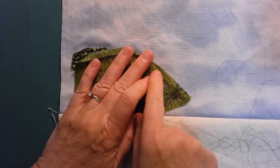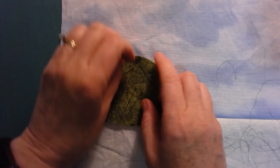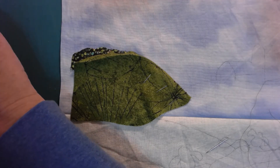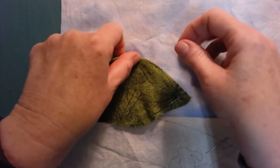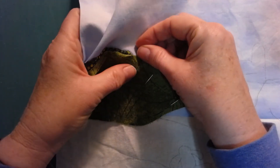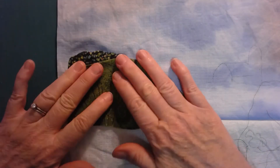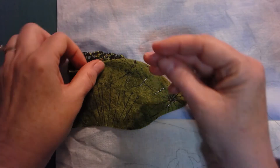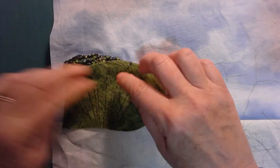You can see there's a little bit of pencil line showing there. That's why I use the pencil that I'm using — that line is not going to show when all is said and done. So I grab a few more pins here, another pin in it. I'm trying to make sure I keep it smooth as I go. These little pins are nice, but they can be hard to get hold of. They go through the fabric very nicely.